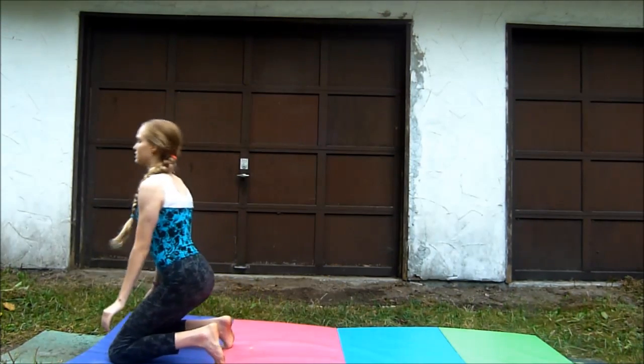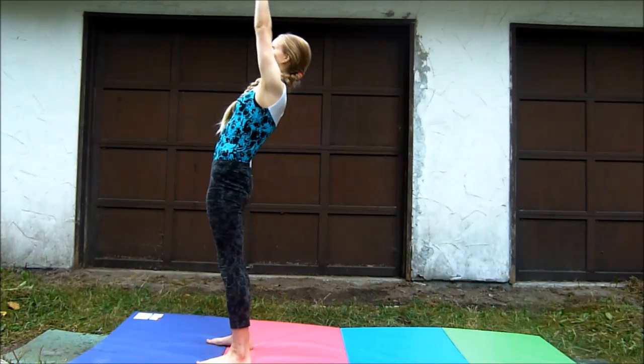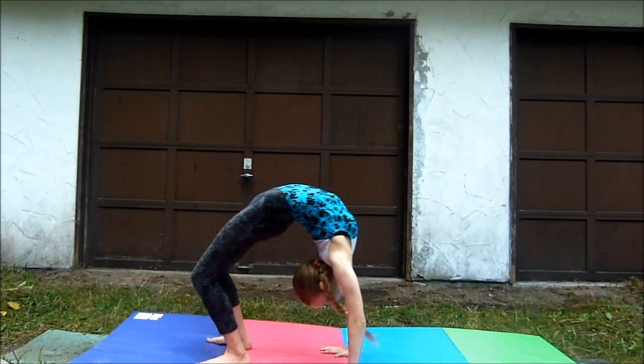Also don't push your hips very far forward while leaning back so you won't fall on your knees. When you are bending back, you want to make sure you go straight back and do not twist to the side.